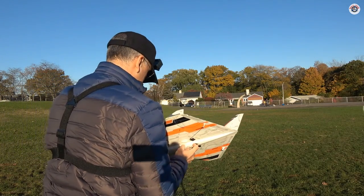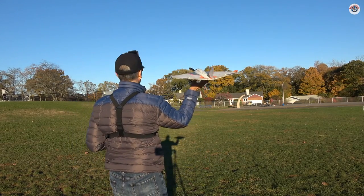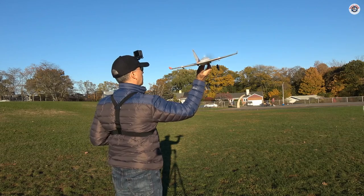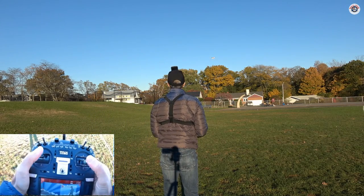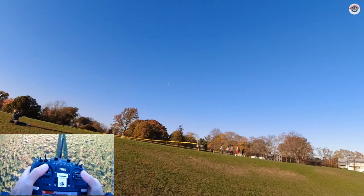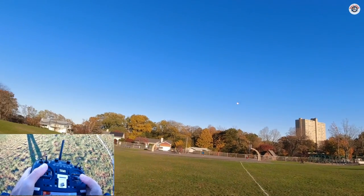Okay let's try again. I may need to throw it a little harder and then reach for the controller quicker, but it feels like it is a little underpowered. Okay, it is flying! Nice and gentle. Not bad.